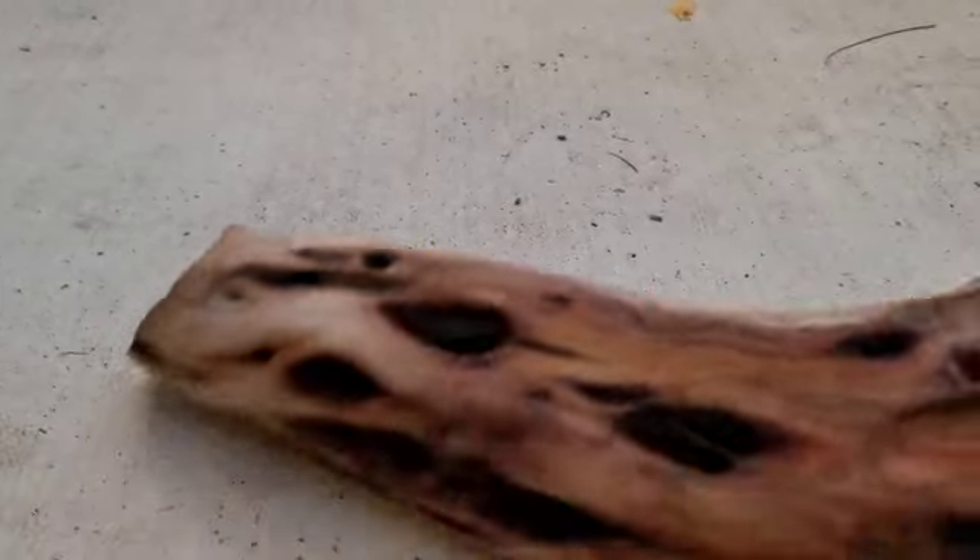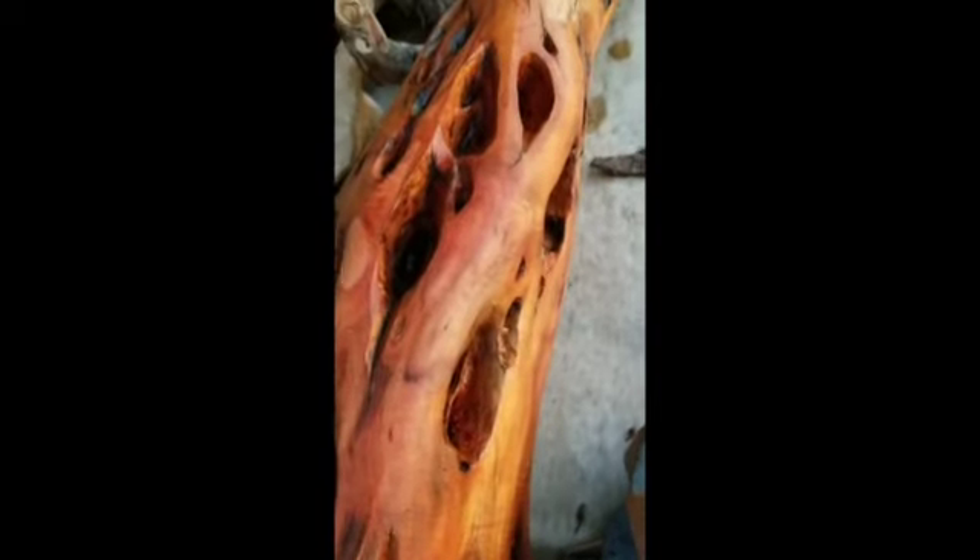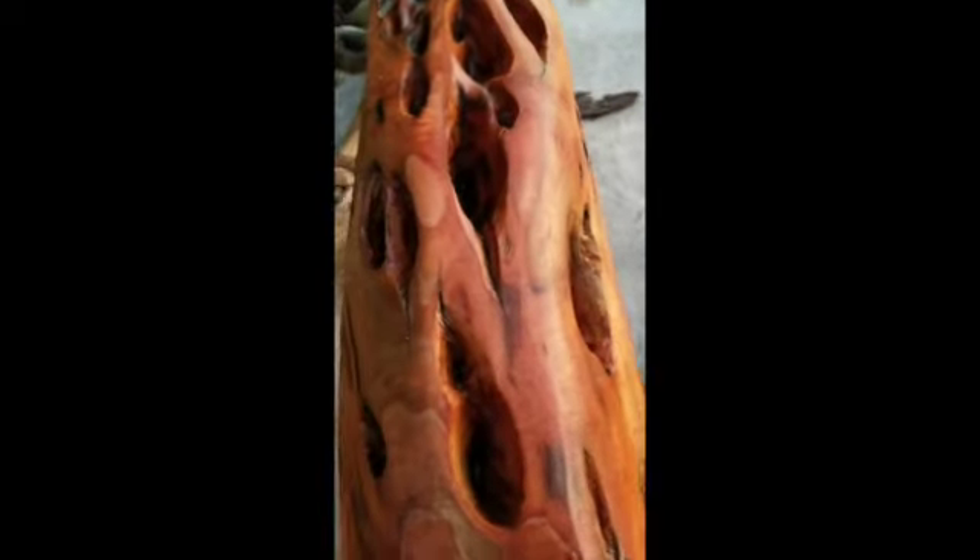The problem is the piece is solid — even with all these holes, they don't go through. The wood is hard as a rock and very difficult to drill. I wanted to make a standalone art piece.